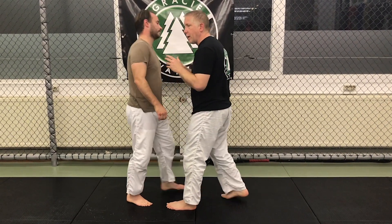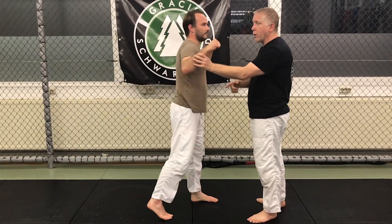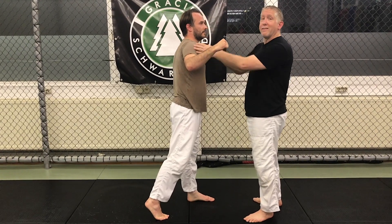So what I want to do is close the distance and jam his attacks. When he steps in, I want to step in at the same time. This does two things: it moves me outward from the striking area he was aiming for. When he comes with the punch, I can go under the arm, over the arm, or inside the arm. In this situation, we're going to go over the arm. My hands are, of course, up.